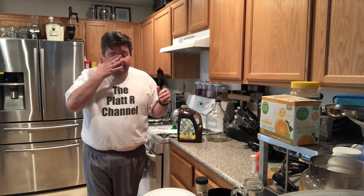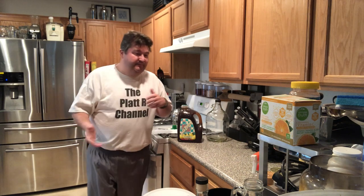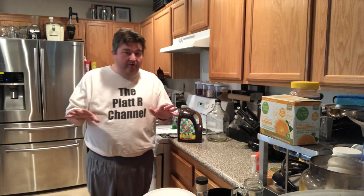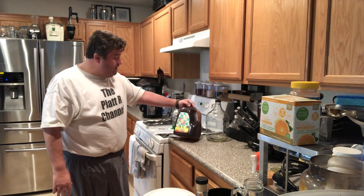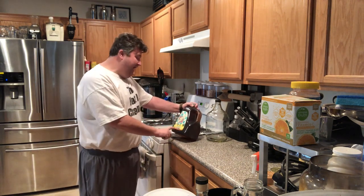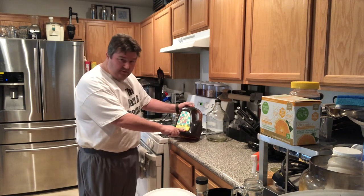If you go down your tea aisle in any grocery store, you can see there's all kinds of different products — black teas, green teas, hot teas, almost soft-drink-like tea blends, flavor blends, stuff like that. I've got right here one gallon of 100% natural — that's important — Arizona iced tea with lemon flavor.